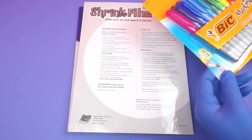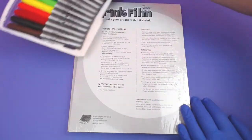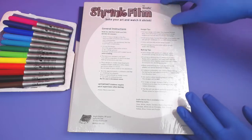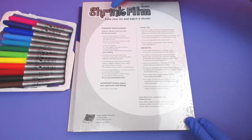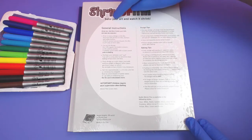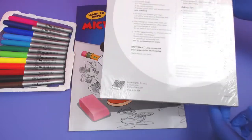This is a brand new pack of markers, let me open it up. This is a new pack of film, so let's open it up. This stuff is cool — it's shrink film by Graphics. You can make your art and watch it shrink. So let's open it up and get a piece.